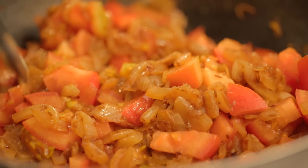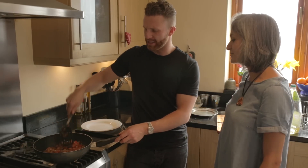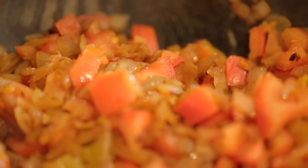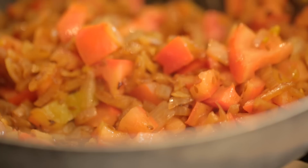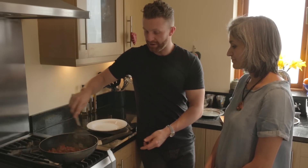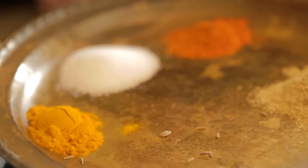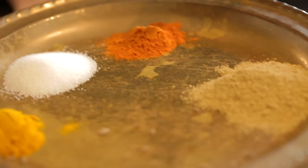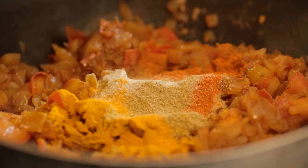This already looks pretty delicious on its own — great in a wrap or a chapati. What we're really looking for is the tomatoes to soften up so it becomes one nice gravy. Leave it about five minutes. Then we add turmeric, salt, chili powder, and coriander powder — just chuck it all in. Look at those colors, that's what it's all about!